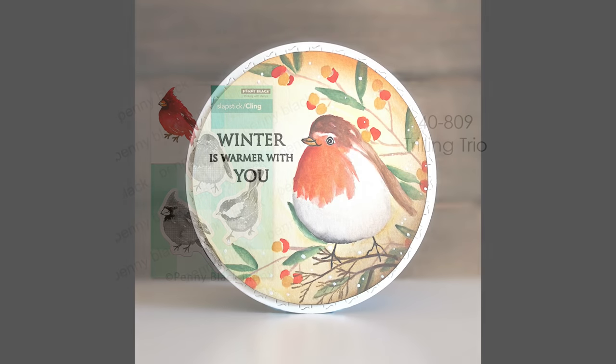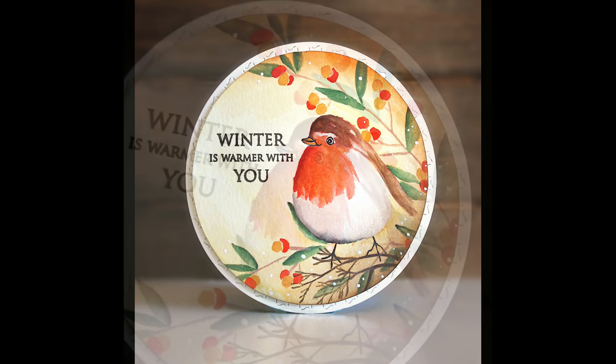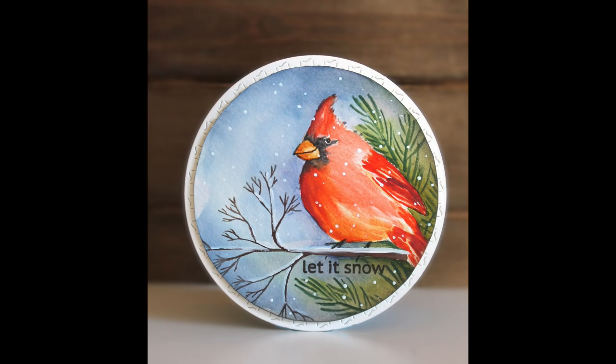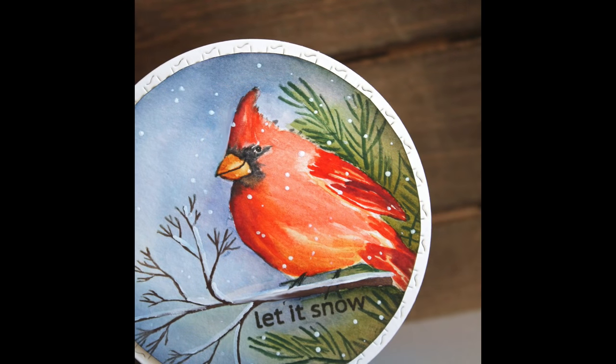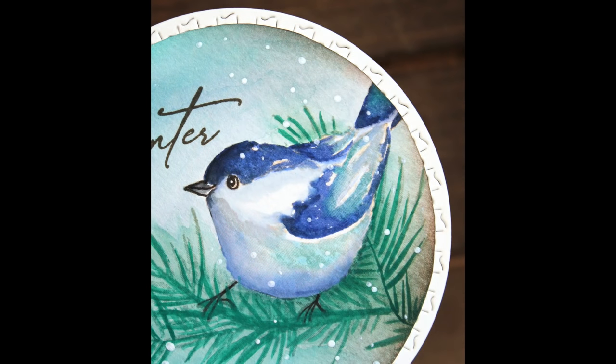Now I promised I'd show you these birds. This is 40-809 Trilling Trio — a great set of brushstroke silhouette-type stamps. For my cards I was working on these cute little circular tags. I stamped everything with Desert Storm Memento ink and then painted on top with watercolors and some gouache paints to get this look. You could also ink these stamps with water-soluble ink or markers, lightly spritz them, and stamp onto your paper. I would recommend hot-pressed watercolor paper or Bristol smooth cardstock to capture the details of the birds. But if you'd like a looser look, you could heavily spritz them or watercolor on top. I love these birds because they are so happy looking.